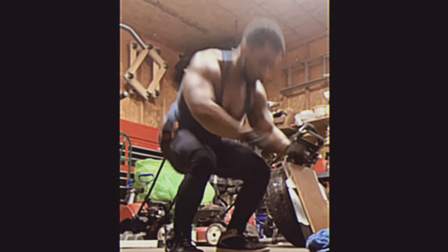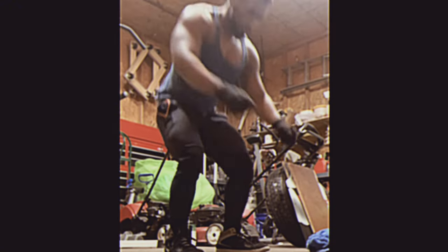Modify the number of sets and reps based on your fitness level. Focus on maintaining good form throughout the workout to prevent injury. This workout is designed to be challenging and will help build the physical and mental toughness needed to be war-ready.